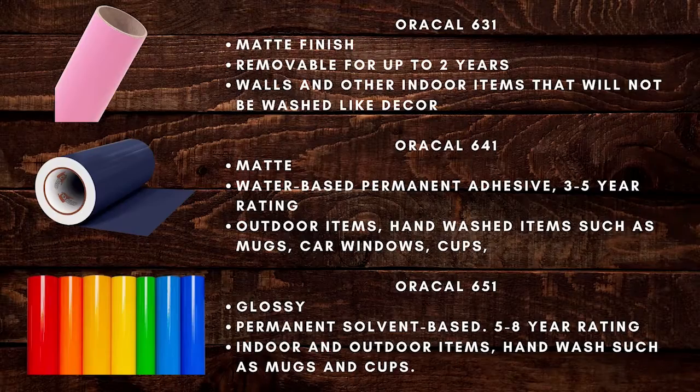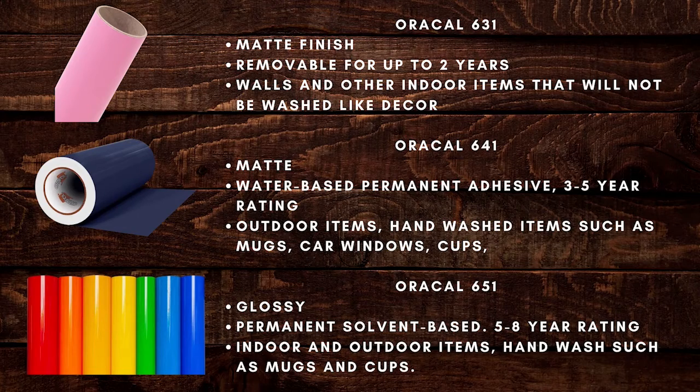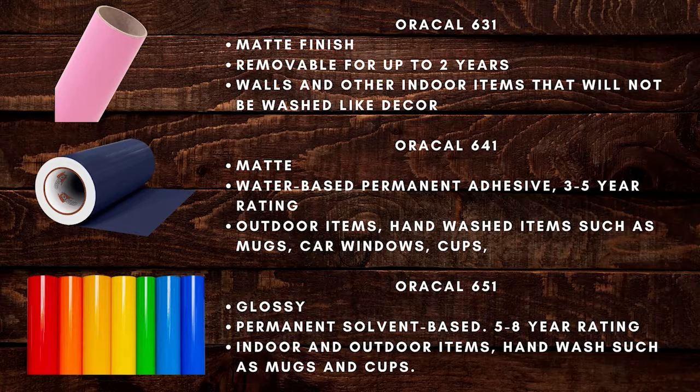There are numbers on the back of the vinyl sheets or rolls that tell you what type of vinyl it is. These are the most common: Oracal 631 has a matte finish, it is removable for up to two years, and it is used for walls and other indoor items that will not be washed, like decor. 641 has a matte finish, it is a water-based permanent adhesive that lasts about three to five years — it is used for outdoor items and hand-washed items such as mugs, car windows, and cups. 651 has a glossy finish, it is permanent solvent-based and has a five to eight year rating, and it is used for indoor and outdoor items and hand-washed items such as mugs and cups.